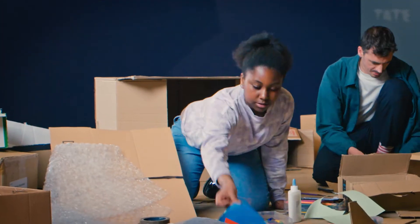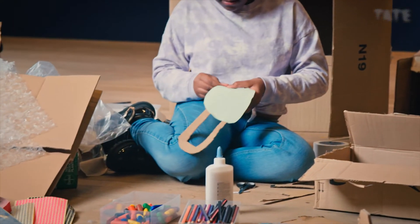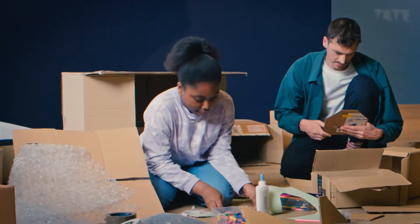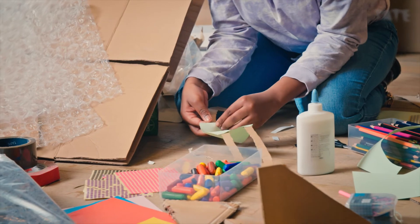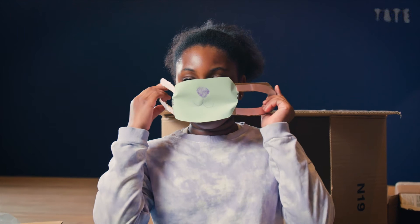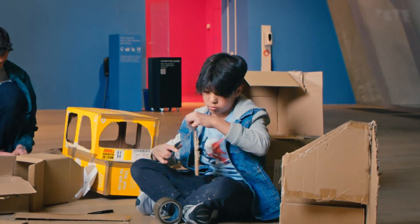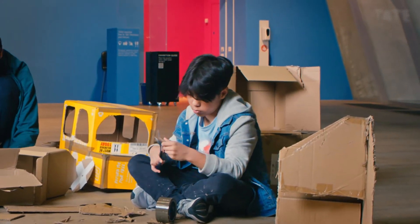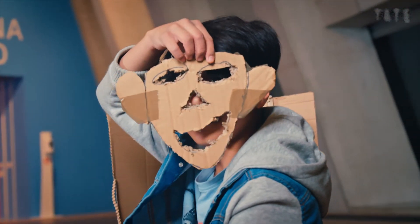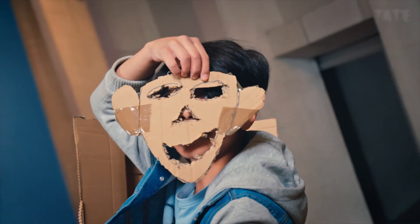Today, I'm going to be making a mask. I stuck all of the pink paper to cardboard handles to make it so the ears go in there. I used green paper and stickers to decorate the front. I tried to make it like a human mask. I drew it as a sketch, cut it out, and sellotaped ears onto it.